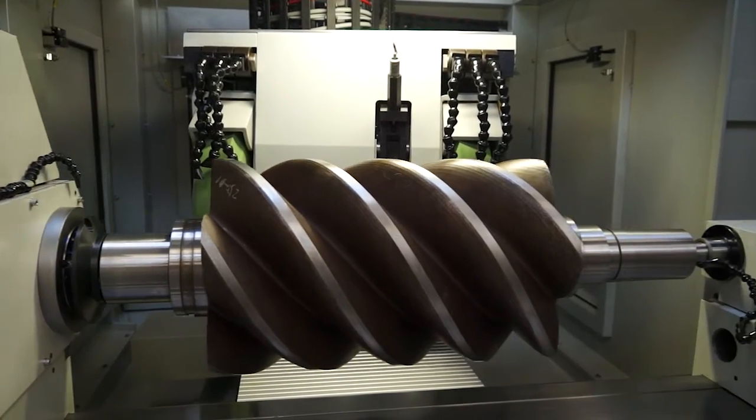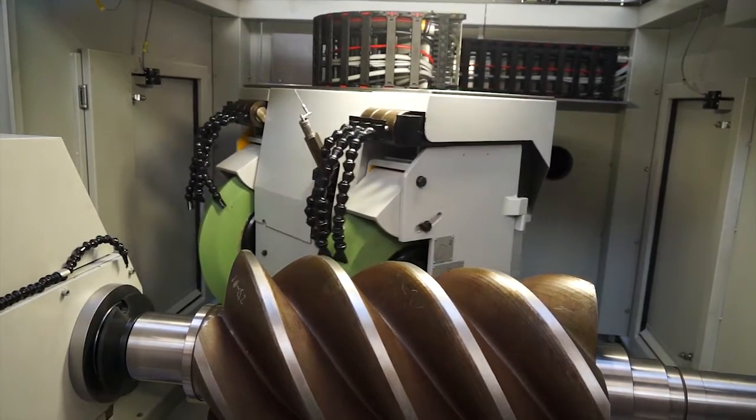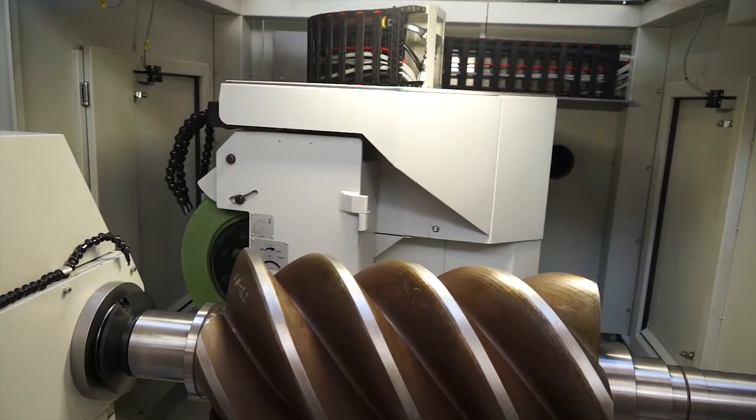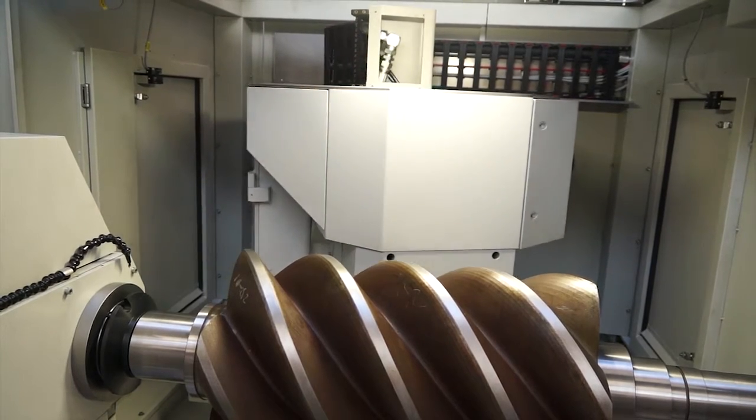So that would rotate through 180 degrees? That will rotate through 180 degrees and it has a Hirth coupling. Therefore you can position in one degree increments anywhere in those angles. It's quite interesting to see the part that's on here today because that gives us a good idea of what you would do on this machine.